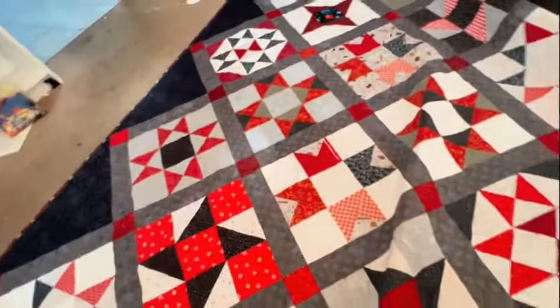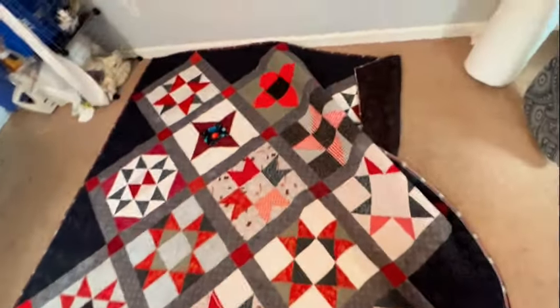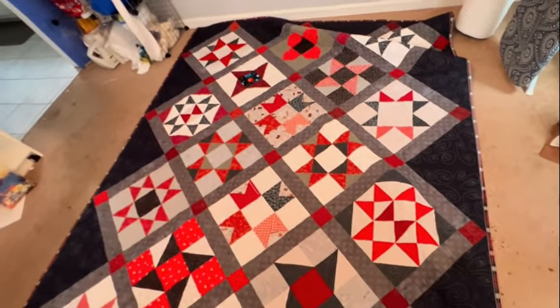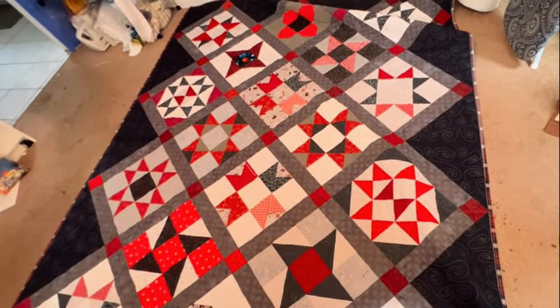Thank you so much to everybody who has joined me on the journey with this quilt. It has been quite an adventure and I'm so excited to cross it off the list. I think I'm going to take a picture of it on my bed — it's probably a king size, and my bed is a queen, so I'm curious how much it hangs off the sides. This is my first Starlight Star Bright quilt with the block set on point. It is no longer a UFO — it's now a completed quilt.